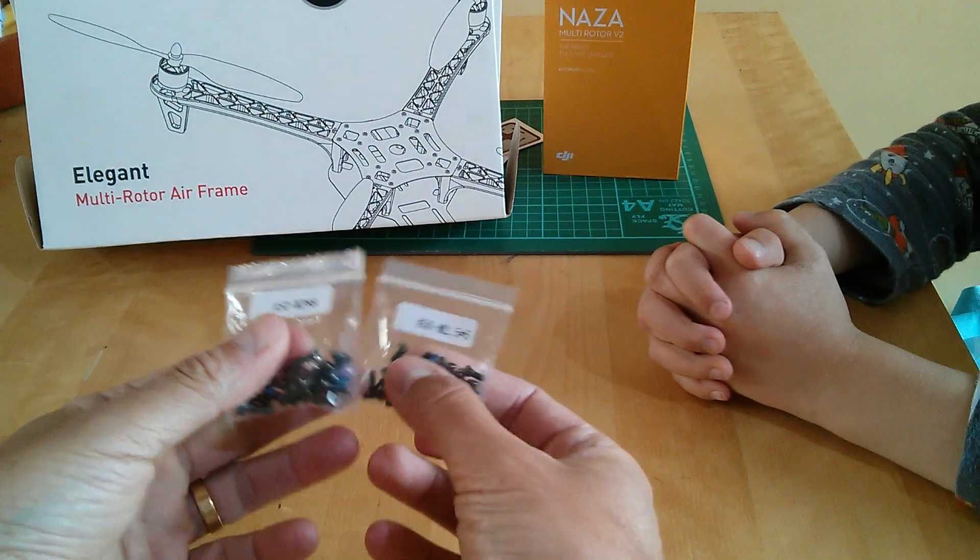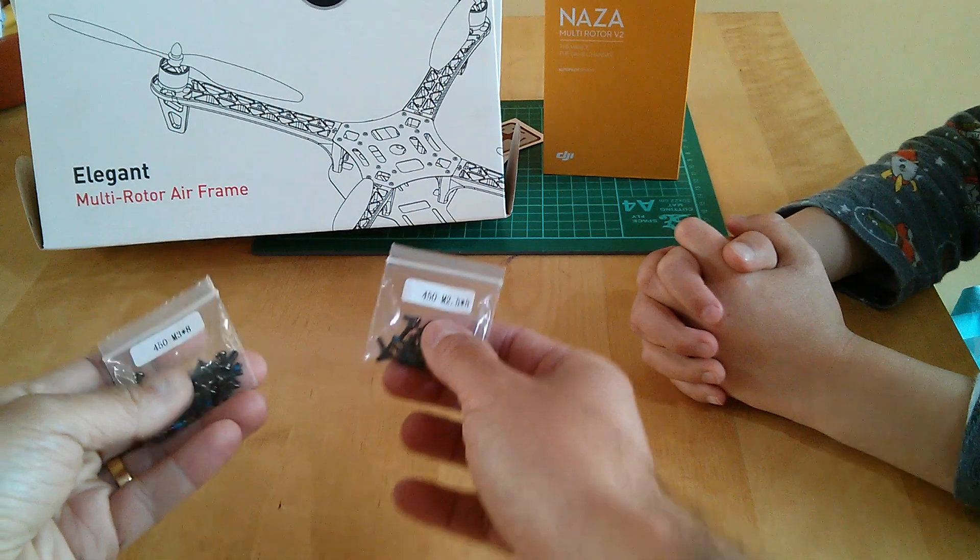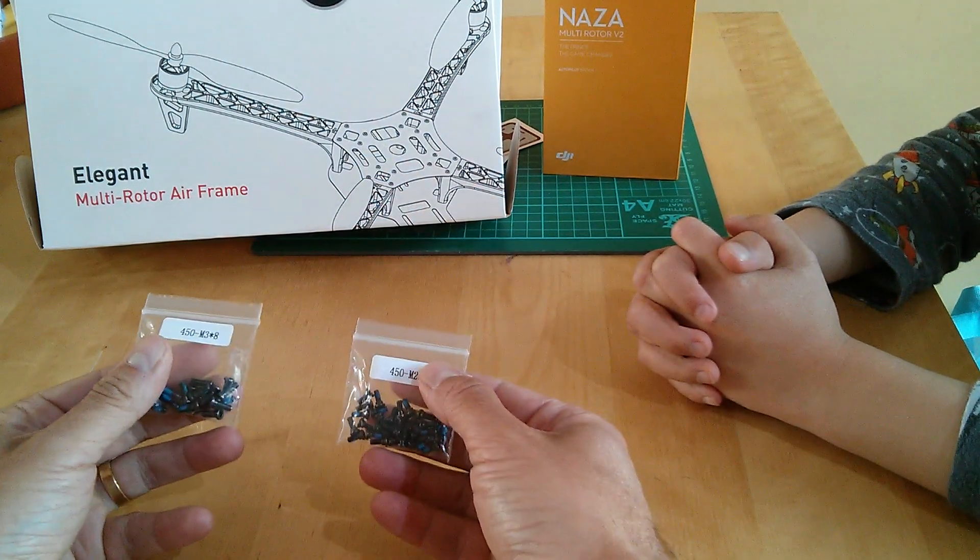The main assembly is held together with — as you can see here — lots and lots of screws to hold the arms onto the frames.